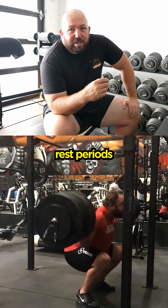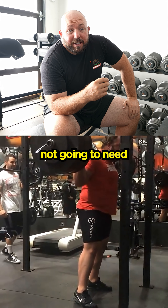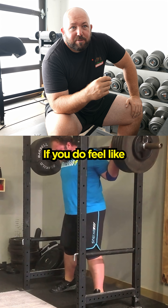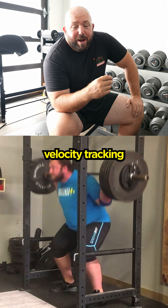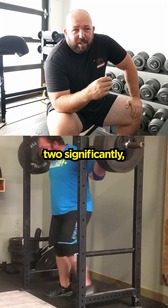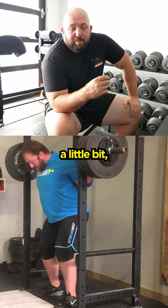We are using short rest periods here, in part because the weight is light so you don't need big rest periods. If you feel like intent is starting to diminish too much, or if you're using velocity tracking and the speed is going down too significantly — like around a 20% decrement — then extend the rest periods a little bit.